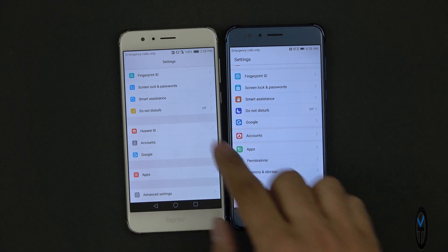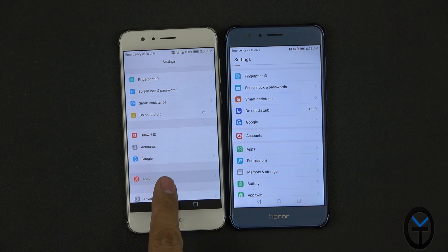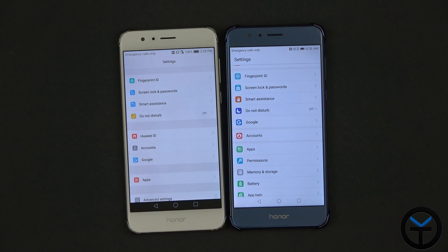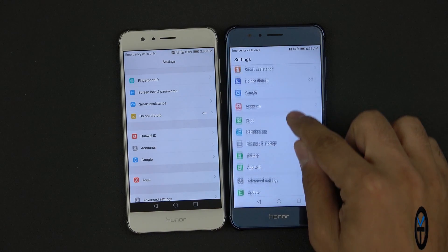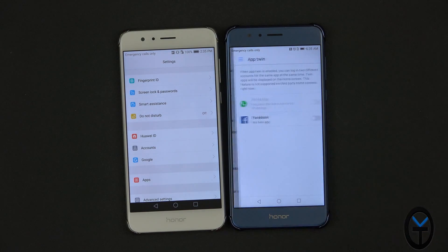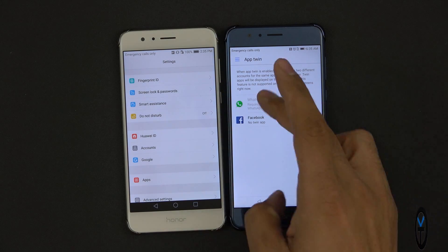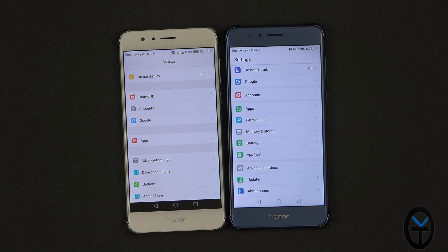Accounts is now separate by itself, where it used to be grouped with Huawei ID and Google. Note this is the L09 European model versus the US-based L04 model so you may see different names. We also have permissions, battery, apps — and app twin! That's interesting: the ability to log into the same apps with two different accounts. WhatsApp and Facebook are turned on by default. I don't think we had the app twins option directly within the system before.